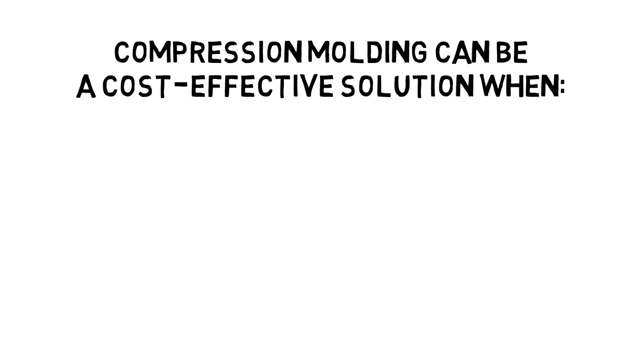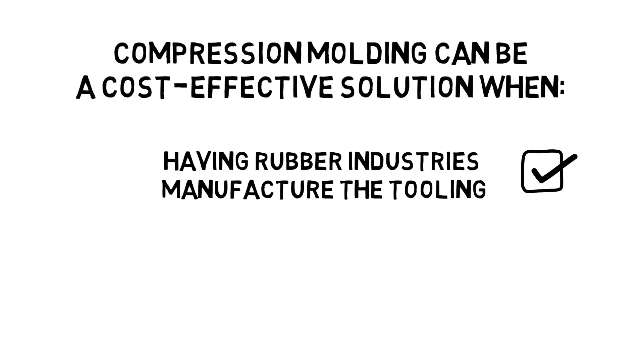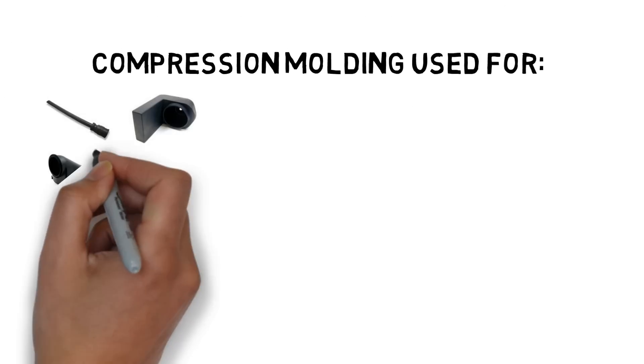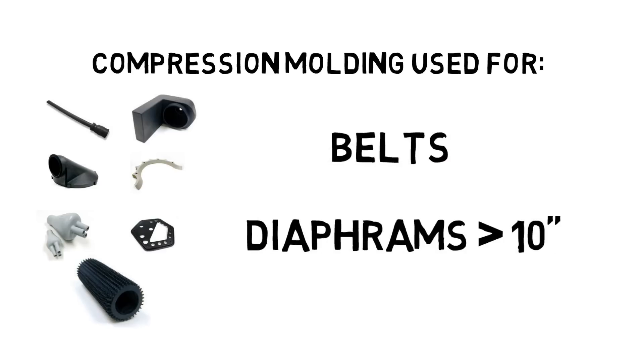Compression molding can be a cost-effective solution when having Rubber Industries manufacture the tooling, the cross-section of the part is very large and requires a long cure time. It is used for anything from simple belts to complex diaphragms with diameters of more than 10 inches.